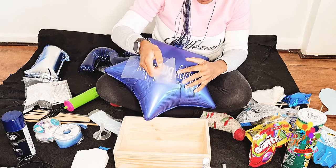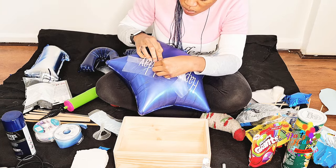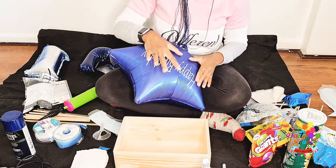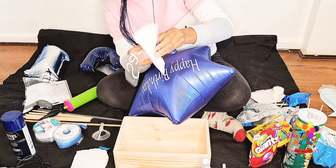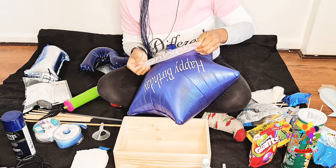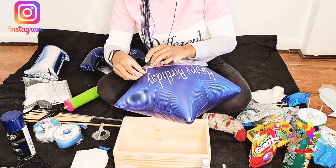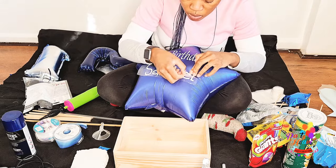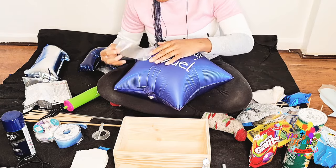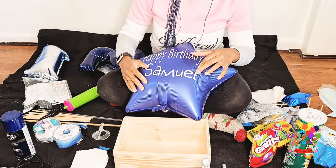I'll also put it in my Amazon store for those who prefer to buy from Amazon. Now first I'm personalizing it — some clients want you to personalize it for whoever they're giving it to, and some just want it plain. So you either need a Cricut or Silhouette machine, or you could go on eBay to buy personalized stickers. These boxes are a great gift idea, so get into it. Right now I'm just adding the name to the foil balloon.